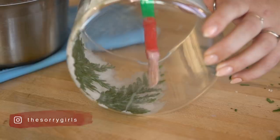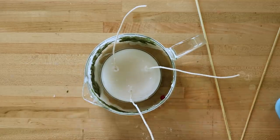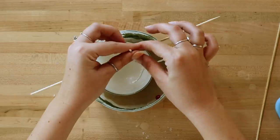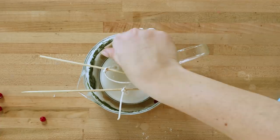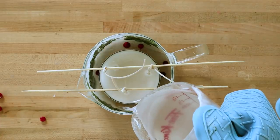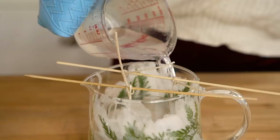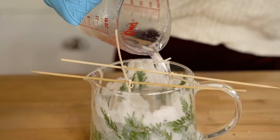Once you're happy with your design around the edge, place the mini candle into the larger one. You'll then need to re-tie your wicks to the skewers at the taller candle's height. Add some little red berries around the edge as well, then fill up the entire rest of the candle with more melted wax. Once the whole thing is completely hardened, cut the wicks to the right length and clean off any dried wax around the top edge.